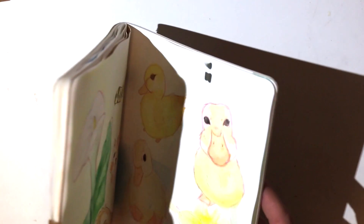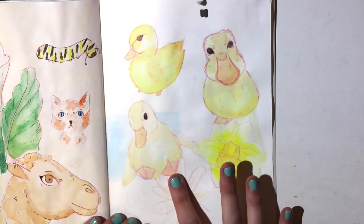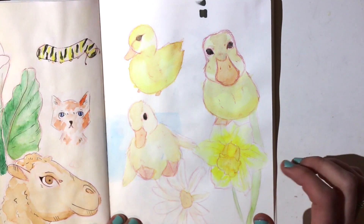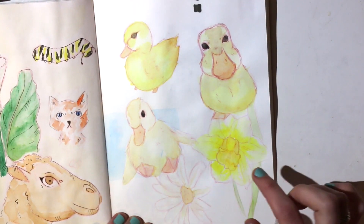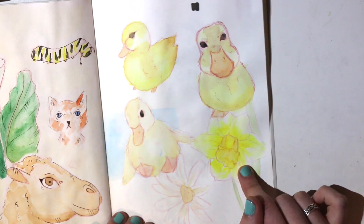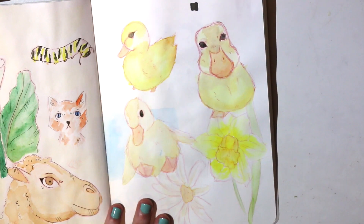So for D I already did a few sketches. Here we have a little duckling — I particularly like this guy, I think he's cute. Then I have a daisy and a daffodil.